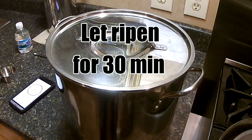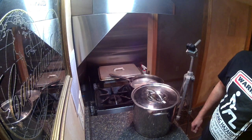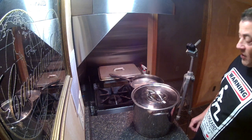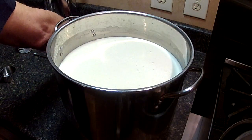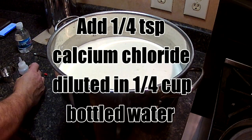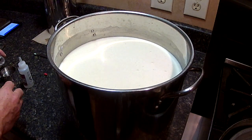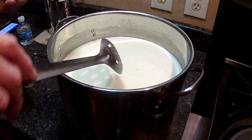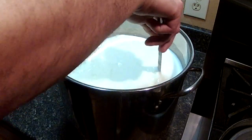We got that stirred in thoroughly. Now we put a lid on it and let that ripen for 30 minutes. During that 30-minute ripening time the culture is converting the lactose into lactic acid. Different cheeses have different ripening times depending on the required acidity. After 30 minutes, we're going to add our calcium chloride — this recipe calls for one quarter teaspoon. I'm going to dissolve that in a quarter cup of bottled water. Don't use tap water; it's got chlorine in it and it'll kill all the good culture. Stir that in for about a minute.